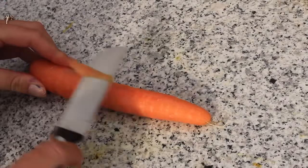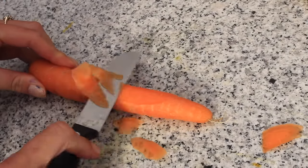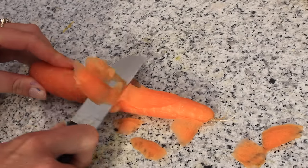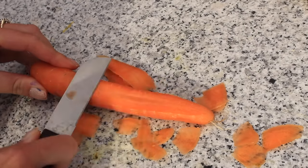You then need to carefully cut some thin strips off your carrot. This is going to look like the cheese on top of the spaghetti. You might need some adult help with this as it's quite difficult.